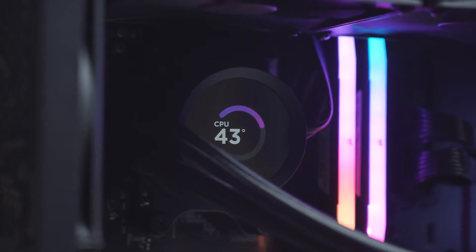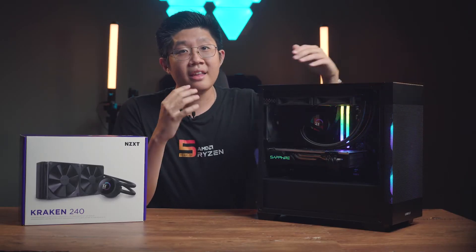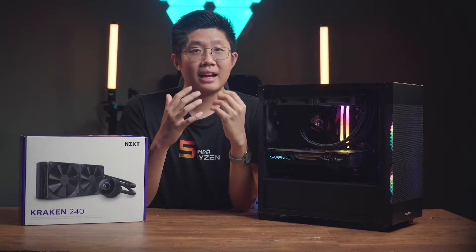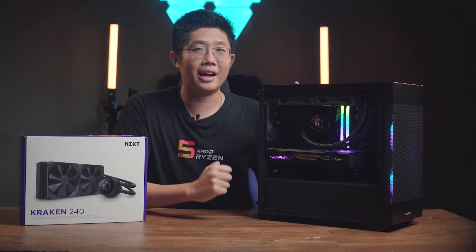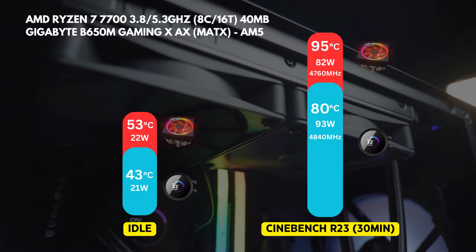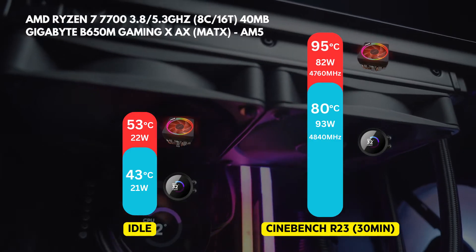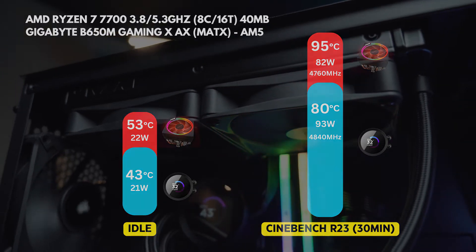We'll be using the current generation AMD Ryzen 7 7700, seeing what temperatures are like under load with a 30-minute cycle of Cinebench R23. And here were the results of the stress test — the Kraken 240 is easily able to handle the 8-core processor that outputs around 100 watts of power.